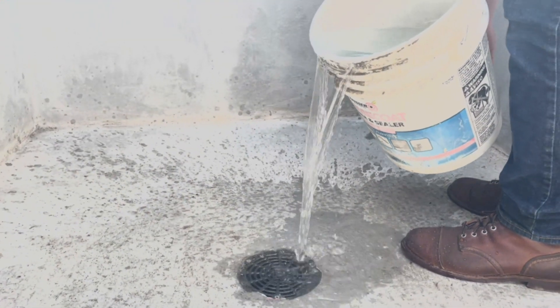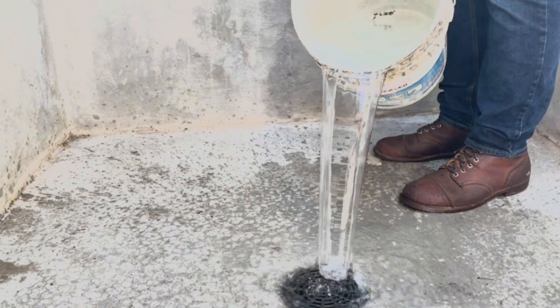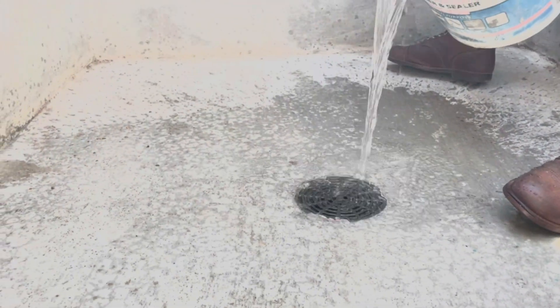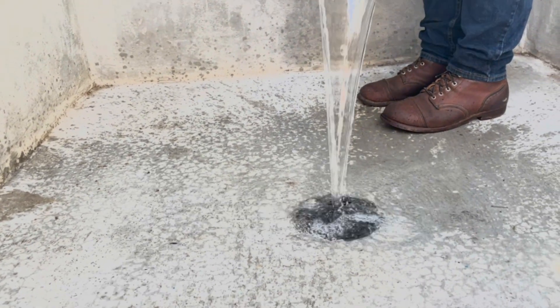Now we're going to take some five-gallon buckets and just dump it straight down to see how we do with a massive storm. We've made it through bucket one, bucket two, and bucket three, and now we're going for a fourth one. We've just put down 32 gallons of water into this walkout entry drain and it's handling it just fine. We only calculated we needed 12 gallons for a record year with a really wet storm. 32 gallons is plenty for this, and we're going to stop there because we feel like we're actually wasting water today.